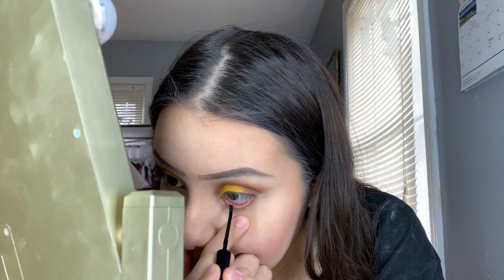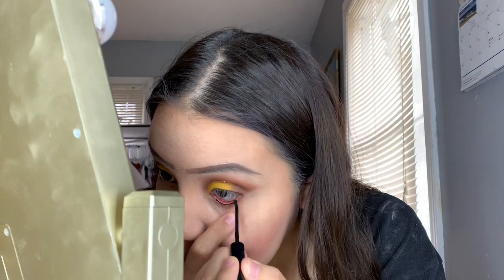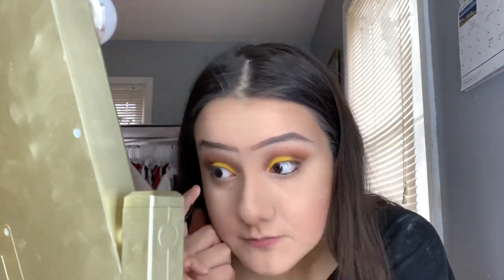I'm going to grab my eyeliner — it's from Cavendie — and I'm going to put some on my waterline. Then I'm going to grab my Grande Drama mascara and just put some mascara under my eyelash.